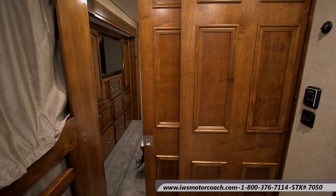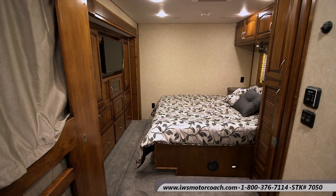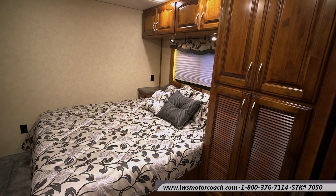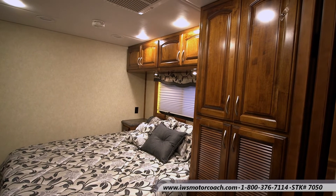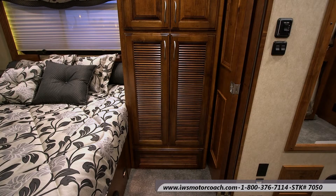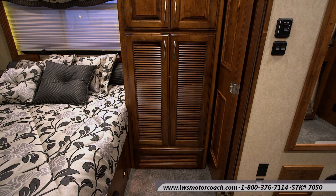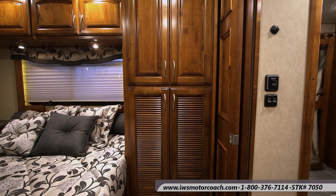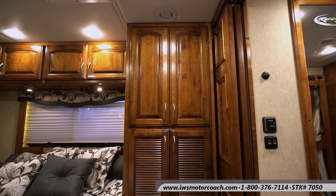Here we're going to open the double sliding doors and show you how you enter the master bedroom suite. As you can see, the craftsmanship of the cabinets is carried throughout the coach. Currently they have shelves in them for extra storage, but keep in mind that they are washer and dryer ready — we can easily remove the shelves and install a washer and dryer in these cabinets.